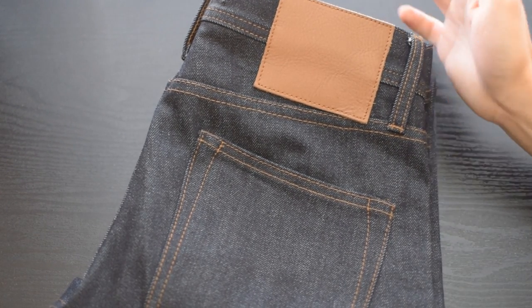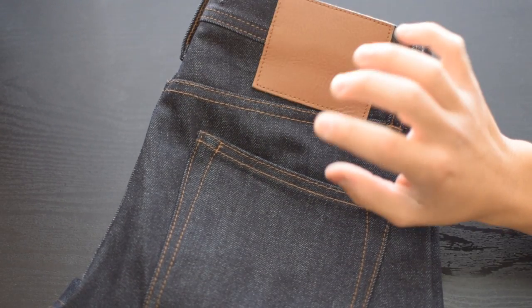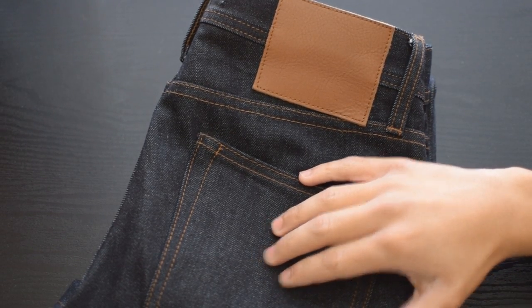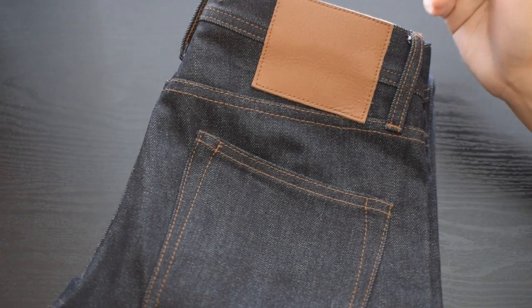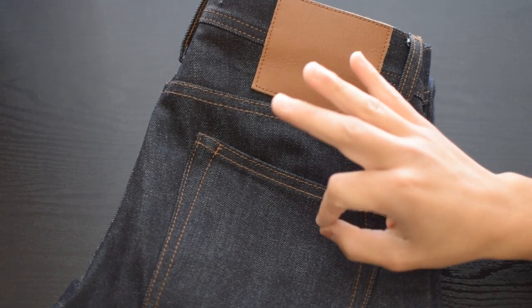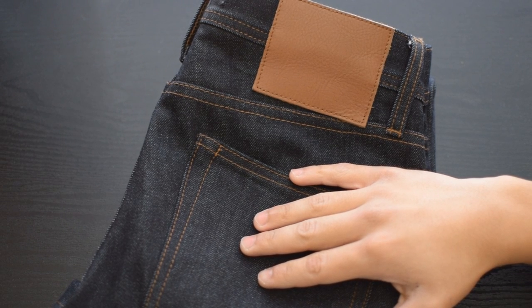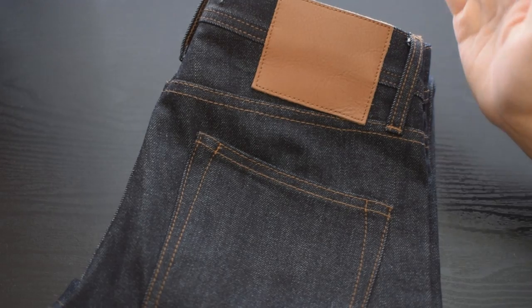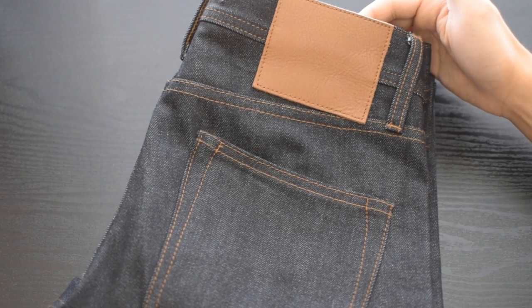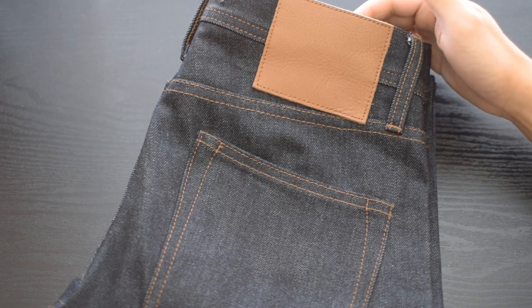So if you're anything like me — 5'9", 145 pounds, slim athletic build, with about a 29 inch waist — I would definitely recommend the UB401s. Going back to Levi's sizing, I'm a 29x32 over there and the size 28 here is perfect. So if you're like me, go ahead and snag these and they'll fit you perfectly. If you want them hemmed to a 31 inch inseam, feel free to do that as well.